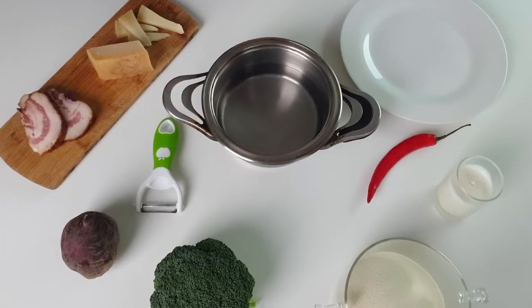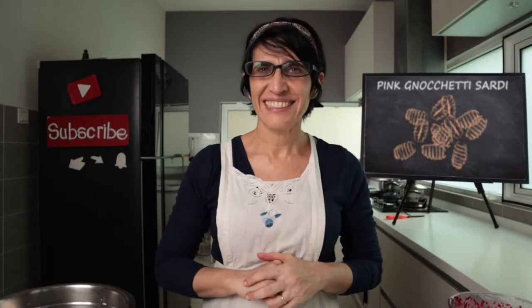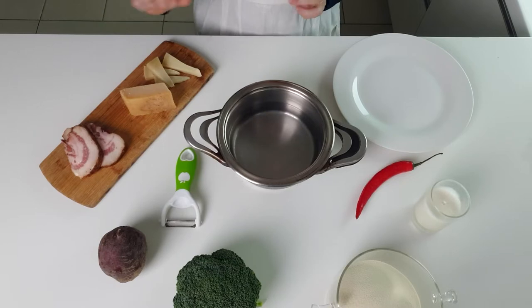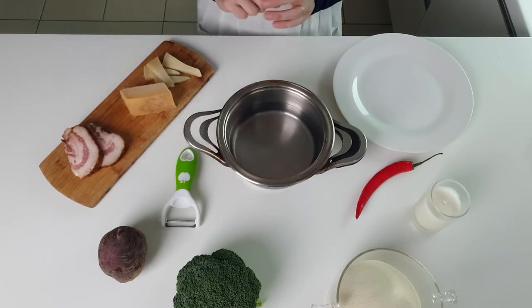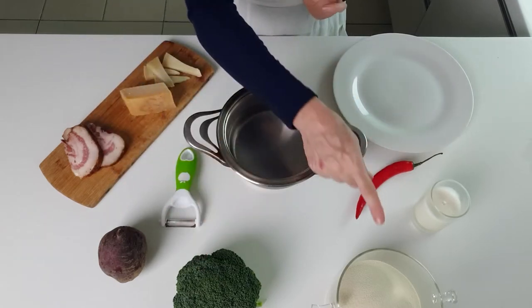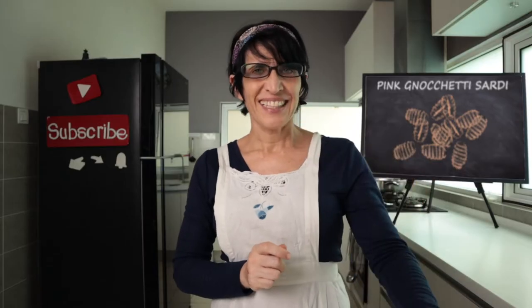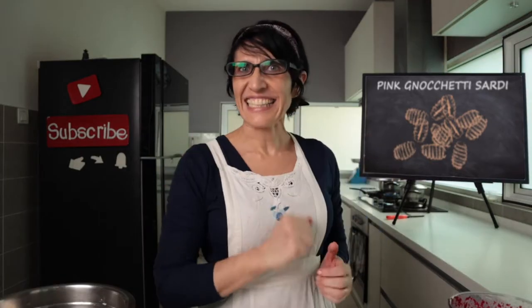Ciao a tutti! Today I am a bit in a rush because I want to go to the park with my bicycle. It's a very beautiful day so I prepare a very easy and simple recipe. I prepare pink gnocchetti sardi with broccoli. We need grana and pecorino, guanciale, beetroot, broccoli, semolina, cream, and some chili. That's it. Let's start.